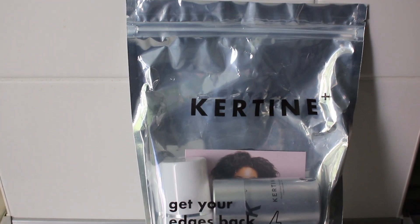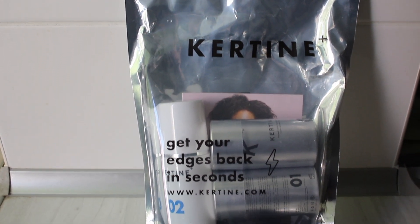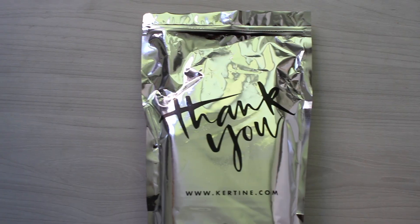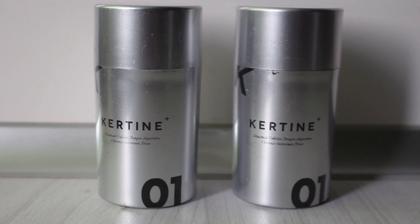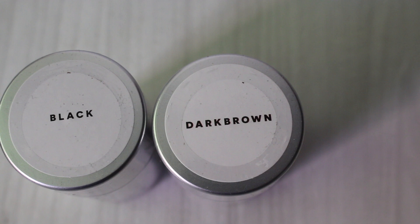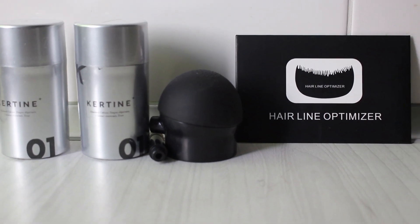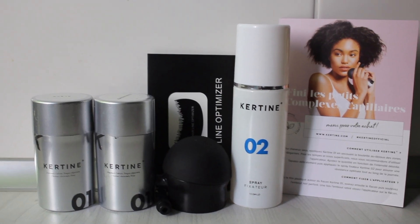This video is a collaboration with Keratine — I'm not sure how to pronounce it — it's a French-based company. This is not a paid review, however the products were sent to me for free. I was sent hair fibers in the color black and dark brown. The kit also comes with a nozzle applicator spray, a hairline optimizer which helps the process be a lot less messy, and a setting spray.